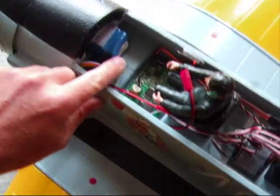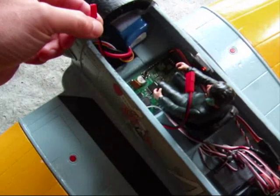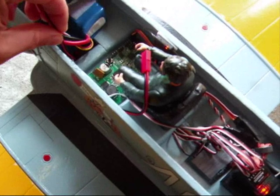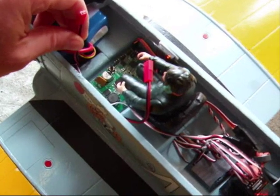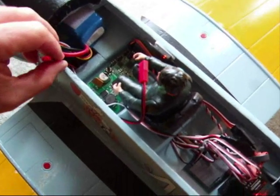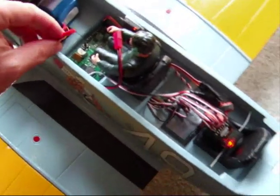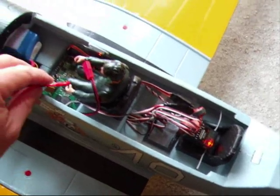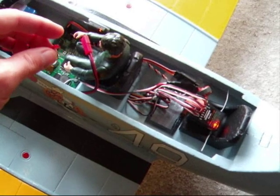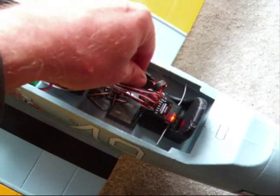I've already got the battery connected. The lead here comes with the unit, and you can either make up a power wire harness, or you can do as I've done — I've just soldered these leads to the ESC connectors. I've got the blue EC3 connectors here, so I've just soldered those into the ESC. The trick is to power up the receiver first before you connect the sound unit, so that the sound unit can then learn the throttle positions from the powered up receiver.